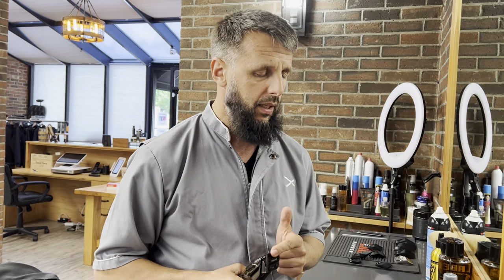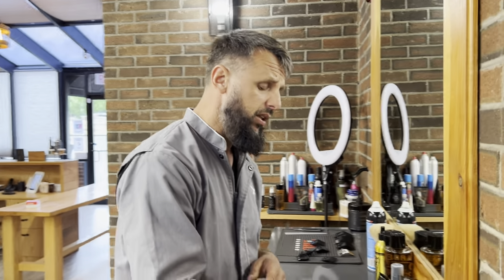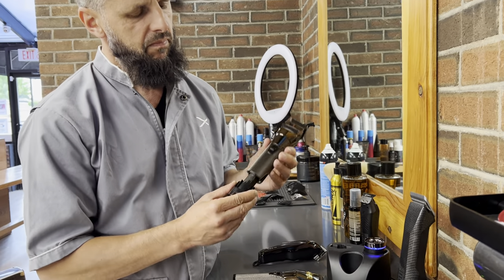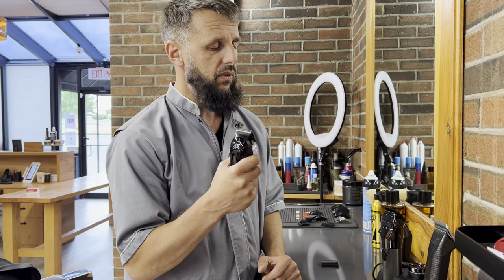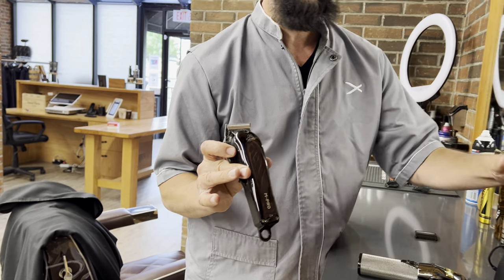If you really like these clippers, you're definitely going to have to change the blade to one that can get closer, so you can remove those lines starting from zero. A lot of edges today are cut very close and this clipper will not be able to remove that line unless you put a different blade on it. It looks cool on your station with the changeable batteries, but is it worth $400? Definitely not. I had it on my station for a while but kept going back to a clipper that literally costs $60 to do my fades, because I couldn't get my job done with the $400 clipper.